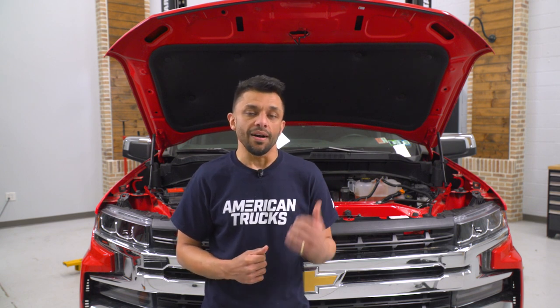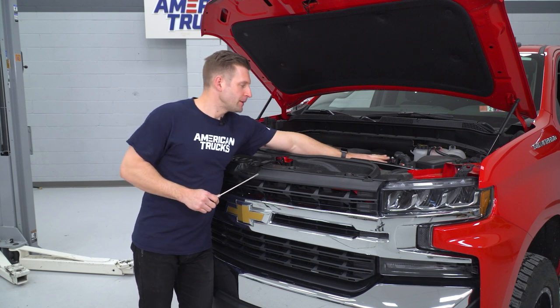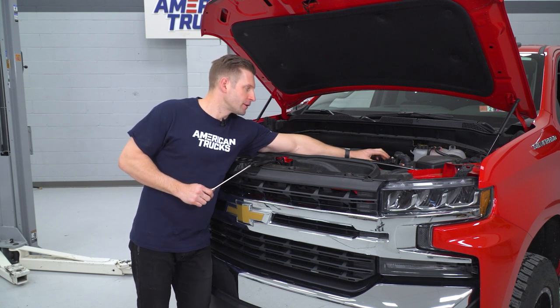I have a K&N intake for the 2019 and newer 5.3-liter Silverado and Sierra 1500. We've already taken out the factory air box — I'm going to show you that clip now and then be back to walk you through the install. Getting started, pop your hood and the first step is to unplug your mass airflow sensor.